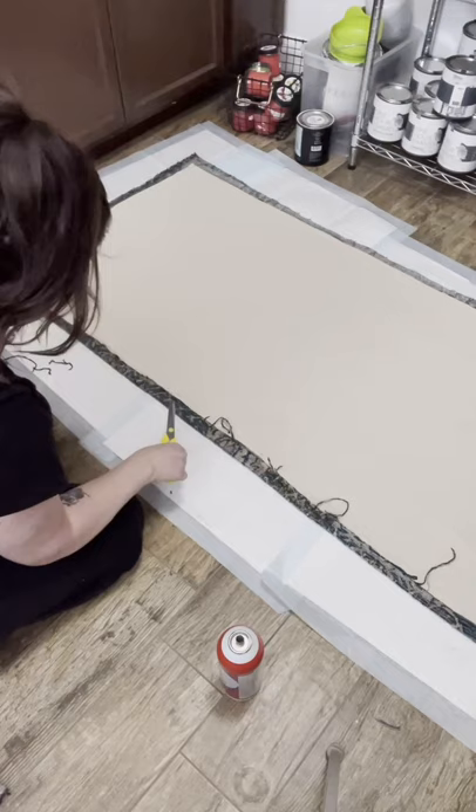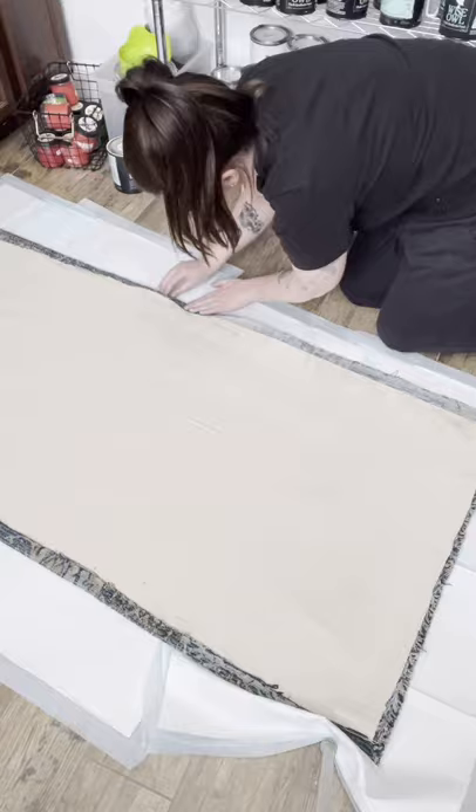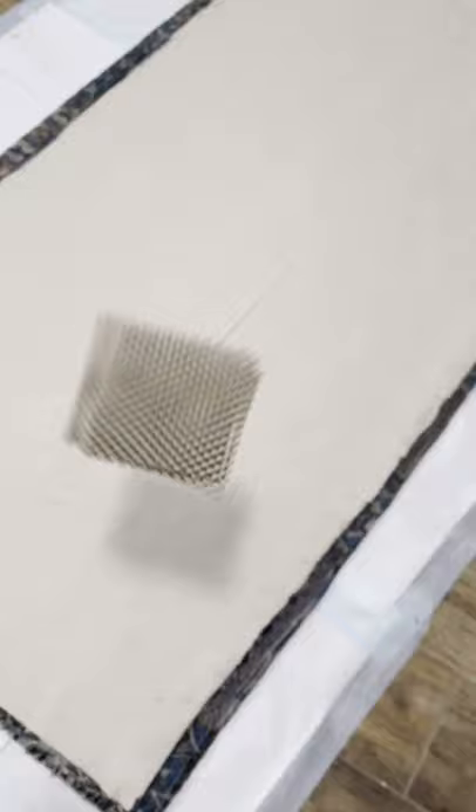Cut off all those little stringy strings because those are just ugly. I didn't measure any of this, but I had about an inch of extra fabric on each end — just enough to fold over. Then, because I'm all about safety, I grabbed some shelf liner, cut some squares, glued them with the spray adhesive into the corners, and now my rug won't slide across the room.